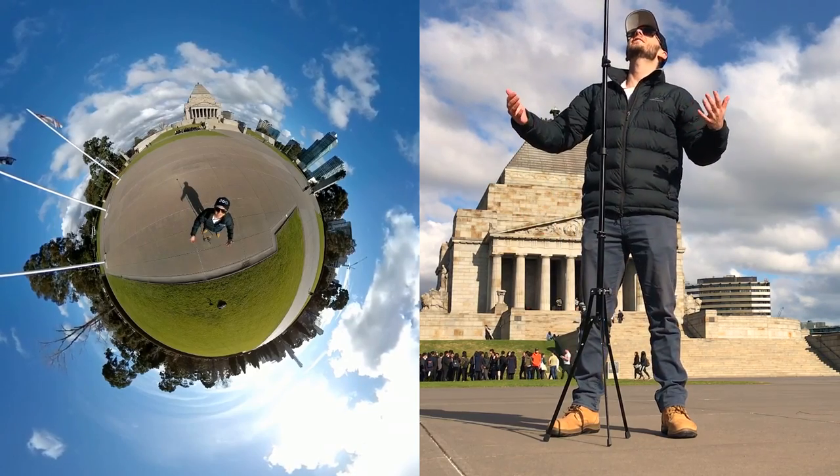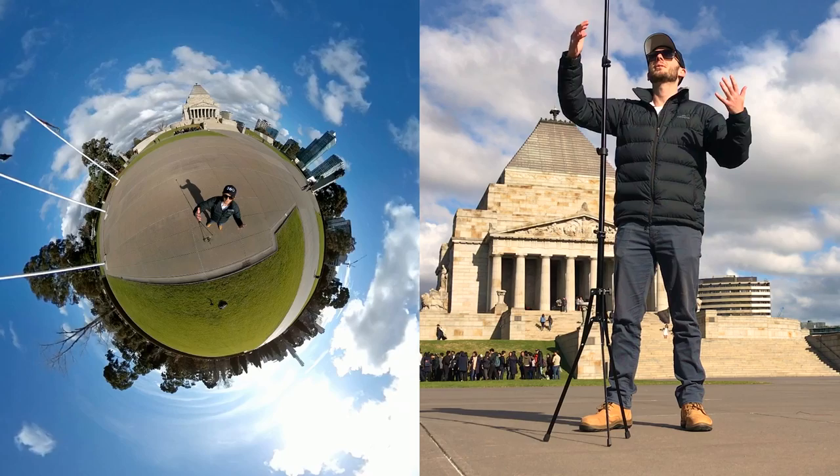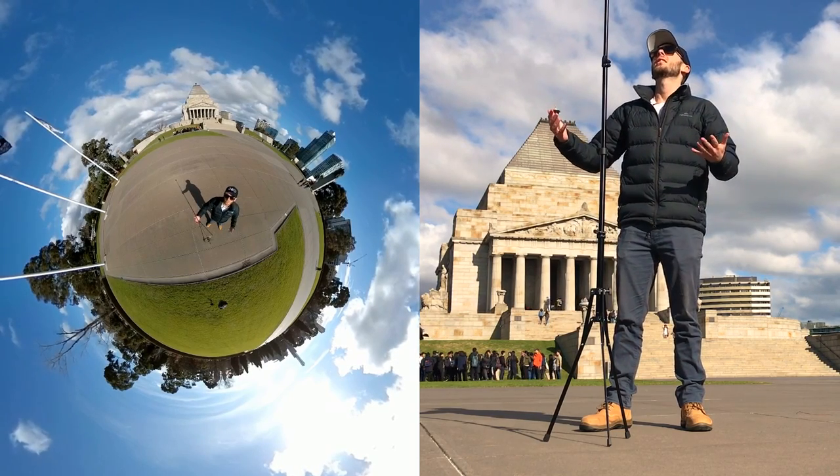That camera is really high — can you believe that this fit in my backpack and now it's expanding to maybe eight feet tall? That's huge.